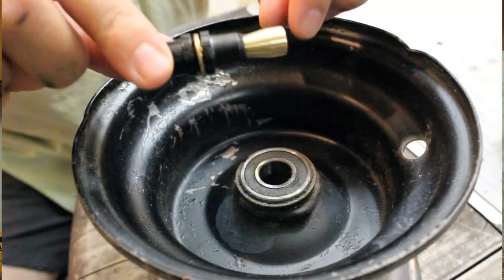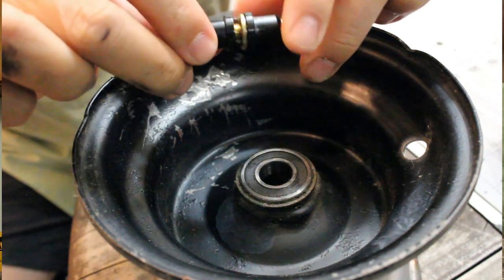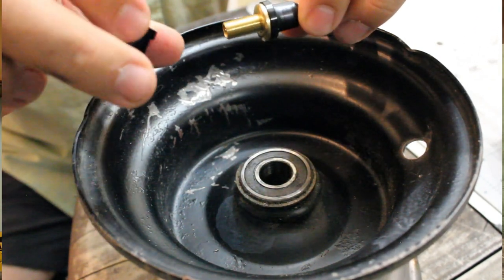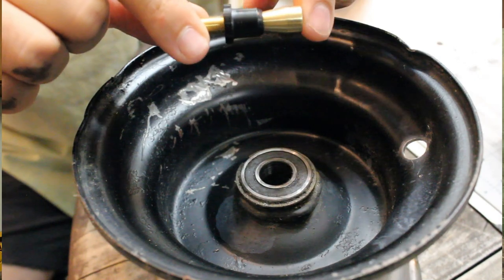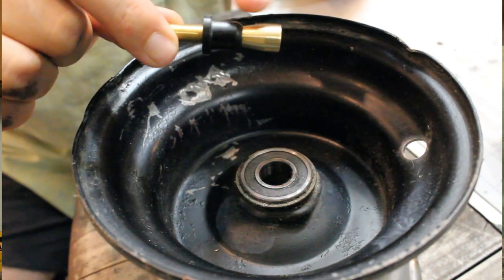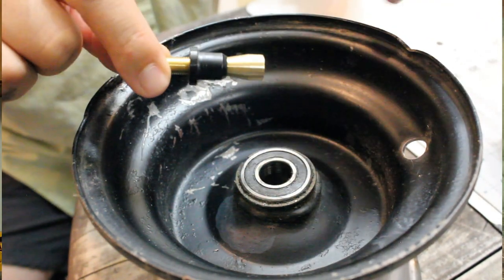I've got the emergency valve stem, and the difference with this one is it has the wing nut attached so you don't need any special tools. This can be done without a wrench, a socket, or anything — that's why they call it the emergency valve. They claim this is 20 times stronger, due to the fact that it's a solid piece of brass versus the standard rubber valve stem where the whole piece is rubber. Here's how you put it on.